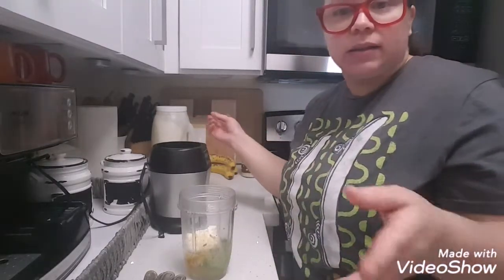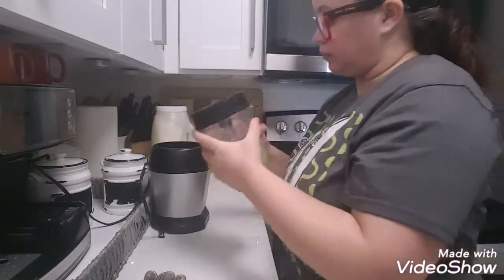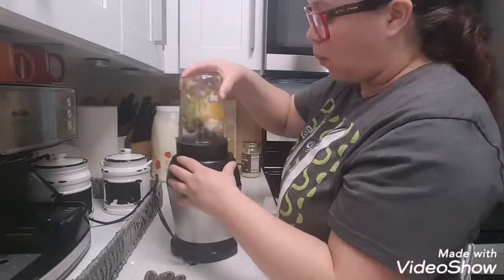And that's it, you guys. What I do is blend everything together. I put it in my blender. Now we're going to start applying the treatment on the hair. I'm going to take off my glasses. This is messy, so if you want to use gloves, it's up to you. I don't like to use gloves — I just like to do it with my bare hands. And of course, you're going to need to put something on that you don't care about getting dirty. So the first thing I do, I just comb my hair all the way. Make sure I comb my hair.